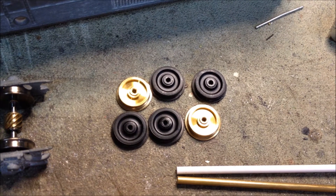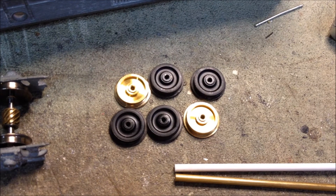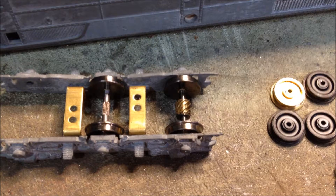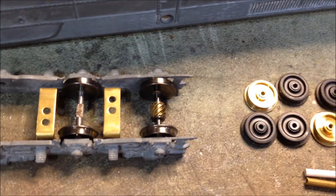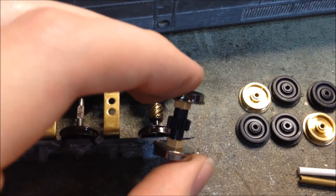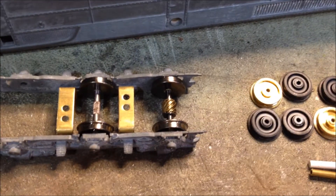I've decided to make some modifications to the kit. One thing I'm doing is replacing the old plastic and brass wheels with some new nickel silver ones. These are made by Athern, they came on the geared half axles and everything. The axles are simple to press out — you just use a pressing tool and they come right out.